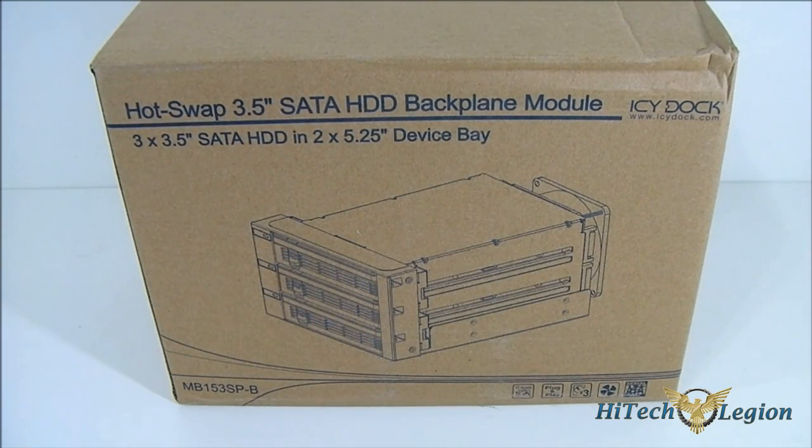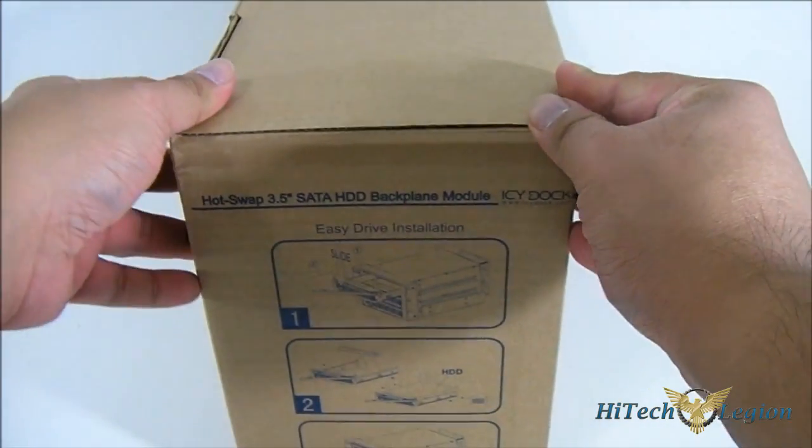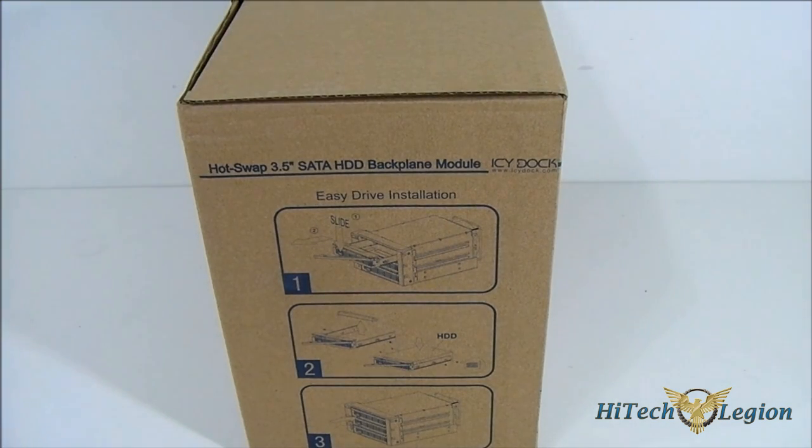Hello everyone, this is Ron from Hitech Legion and this is the ICDoc MB153SP-B Hotswap 3.5 inch SATA hard drive backplane module. Just to shorten the name, this is what they call the Fat Cage. ICDoc now has nicknames for all their products so it's much easier to recognize them when you see them on the market or when you're ordering them online.